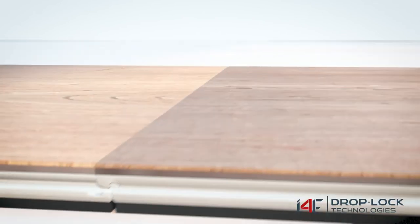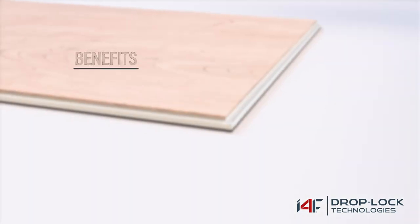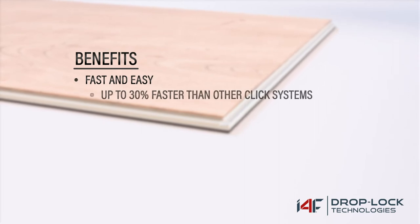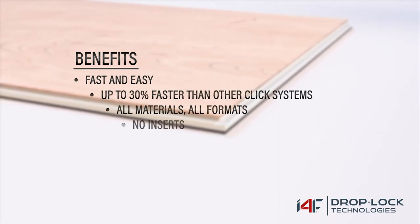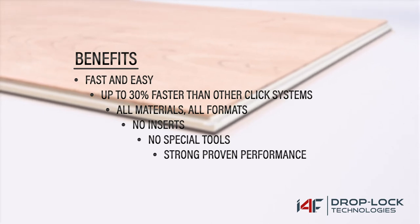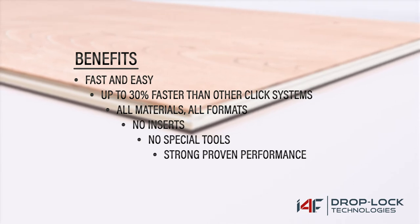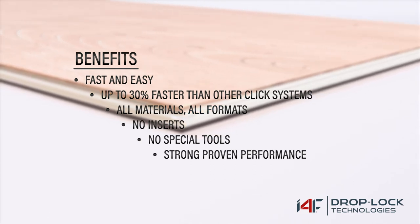Installation with i4f's unique one-piece drop lock systems is fast and easy, and also very easy to disassemble. Speed up installation by up to 30 percent compared to other click systems. It works with all materials and formats — you don't need inserts or any special tools. It is extremely strong.